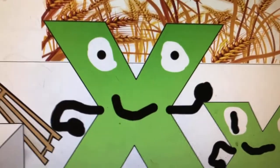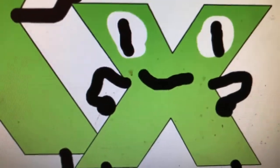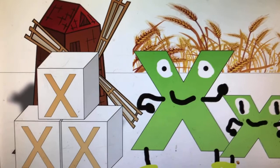Welcome to X-Mill. I'm the letter X, and this is my son — that's me, lowercase x. Welcome to our windmill. Our windmill is shaped like the letter X.